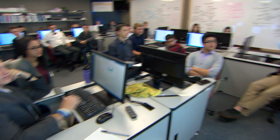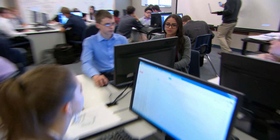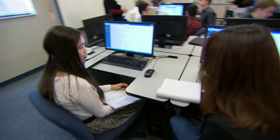We might be able to identify problems and issues, and we might be able to help other people solve them in our own community. We teach Intro to Engineering Design, Principles of Engineering, Digital Electronics, and then they take an Engineering Design and Development course, which is the Senior Capstone.